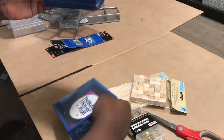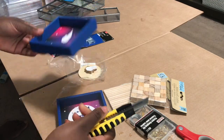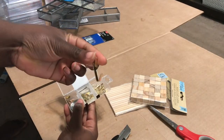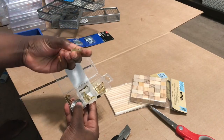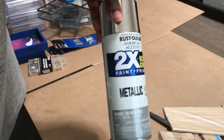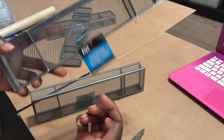I'm starting with these little shadow box frames. I'm taking the middle part out, and then I have this picture hanging kit where I'm going to use the bigger hooks and the smaller hooks. Then I have these wooden craft blocks or cubes, and I'm going to spray paint all of that metallic silver.